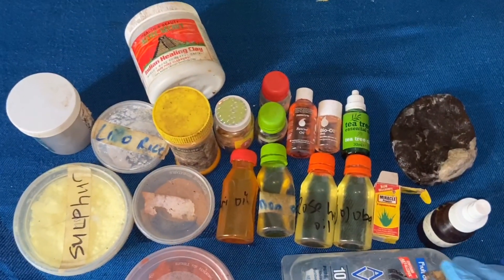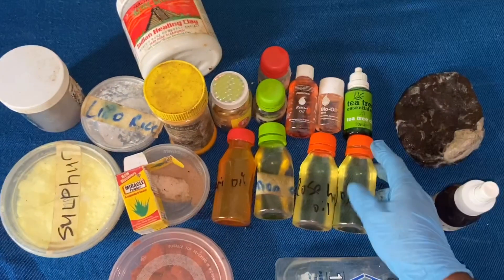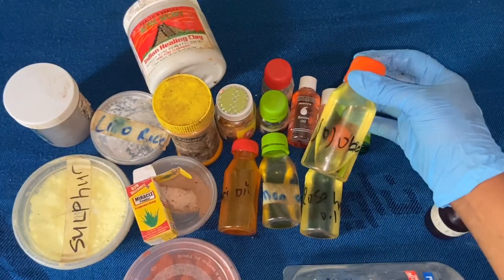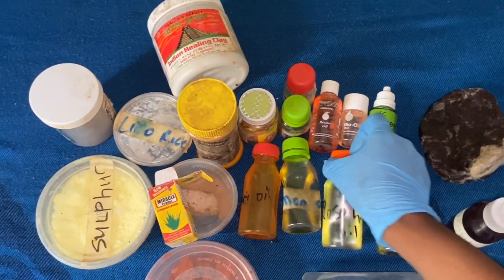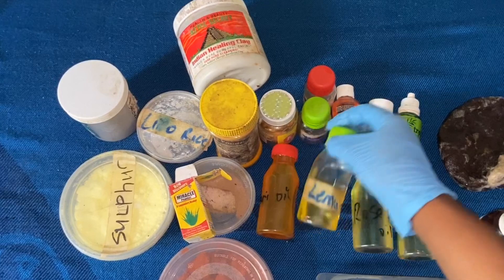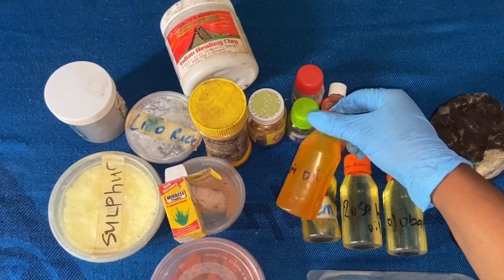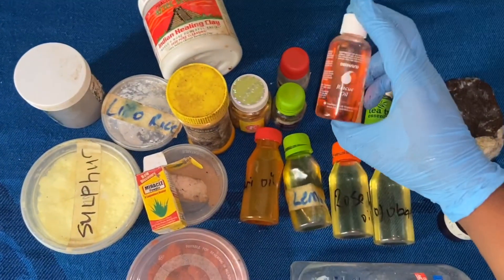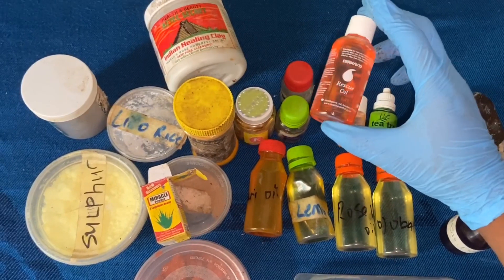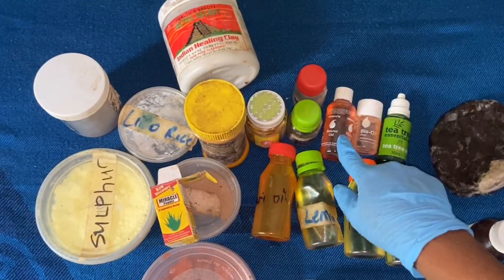Now for the oils — let me start from the oils. We're going to be using some oroba oil, then rosehip oil, some lemon oil, some turmeric oil, and we're going to be needing some vitamin E oil.